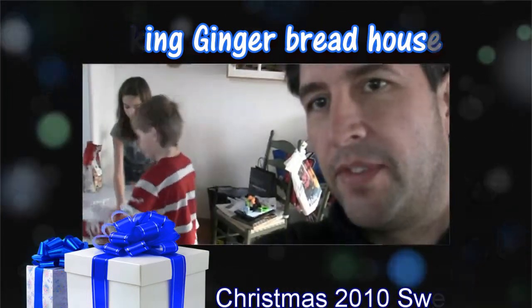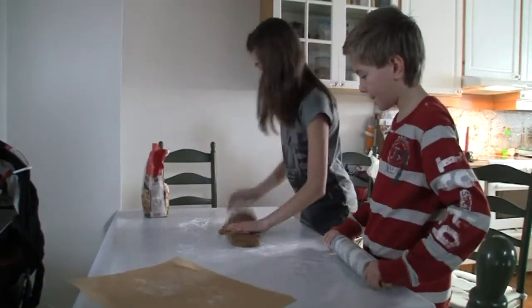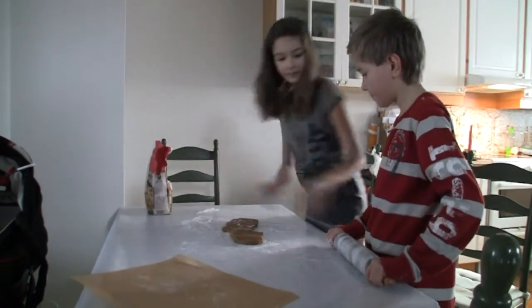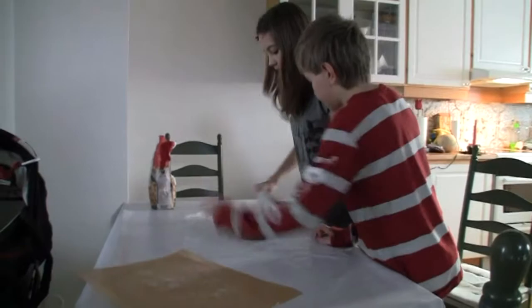So here we are, we are going to do our first gingerbread house. Start with the dough.